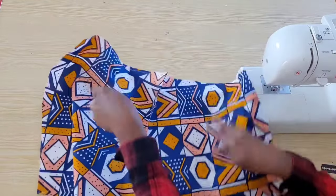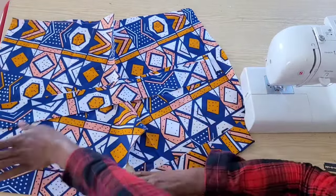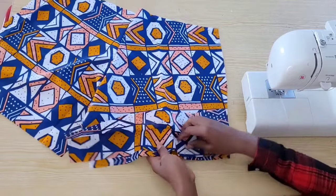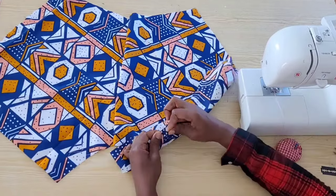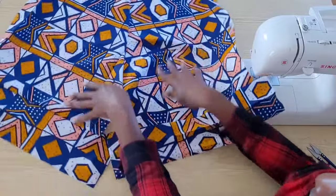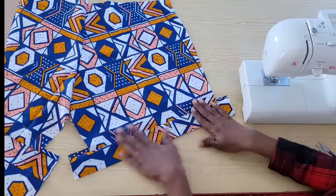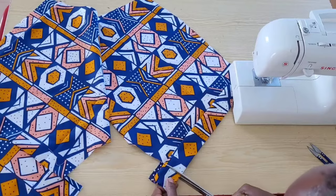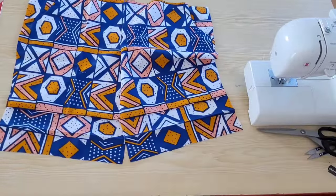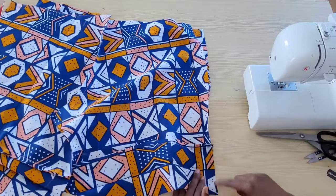Next we are going to attach the turn-up pieces for each panel. Starting with the back panel, I'm going to open up the turn-up piece, place the right side of the turn-up piece to the right side of the shirt, and attach with a straight stitch. I've attached the turn-up piece on all four panels. Before we continue, I will fold it in and trim off the excess on all folds, then join the front and back panels together on the sides. The turn-up piece has not been top stitched yet — it's still open.